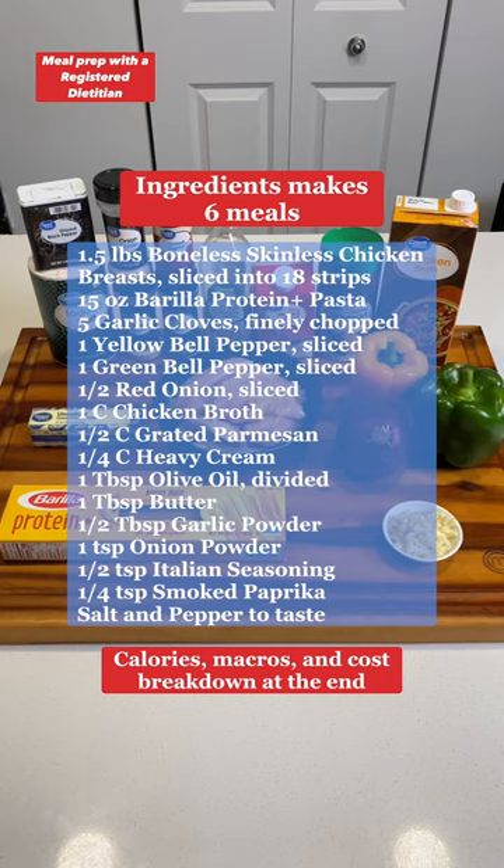Today's meal prep is an Olive Garden Chicken Scampi — just as good as the restaurant, less than half the calories, and a fraction of the cost. For more delicious recipes, make sure you hit that follow. All right, here we go.